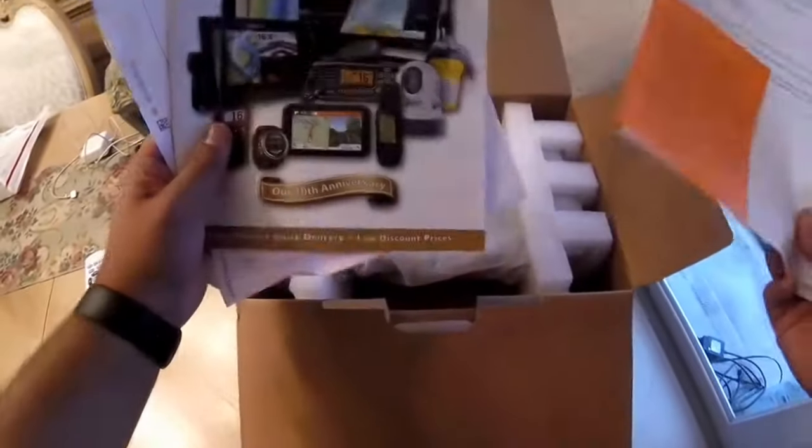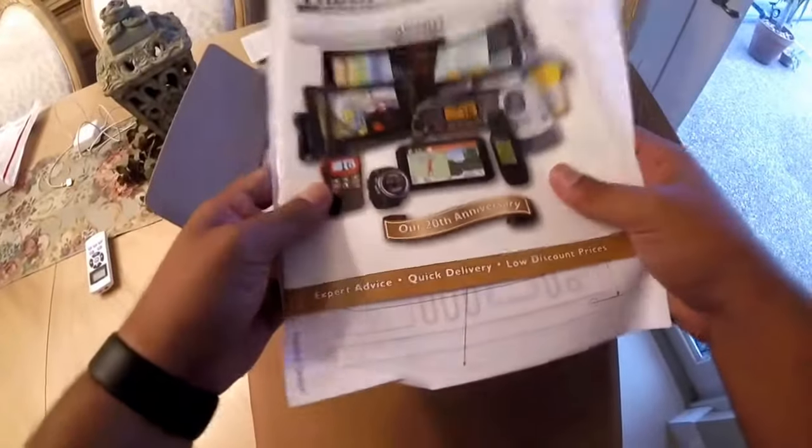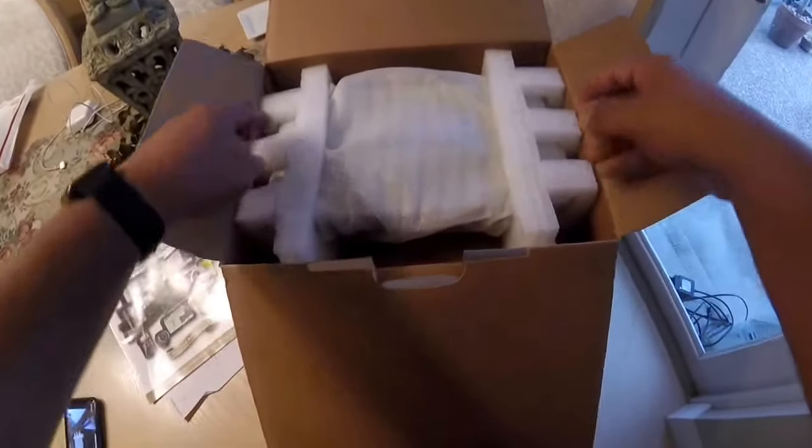I got it on Amazon, but through the GPS Store, and I'm gonna tell you right now — I got it for a phenomenal price. I could not have been happier with the price. So I guess that would be a quick little shout out to the GPS Store.